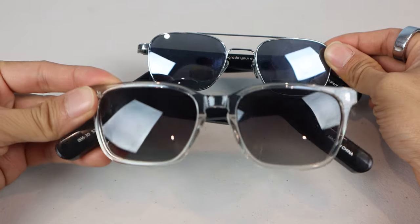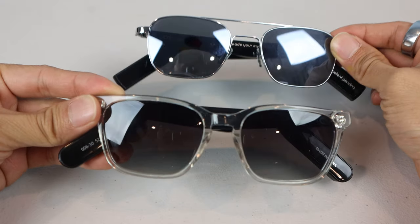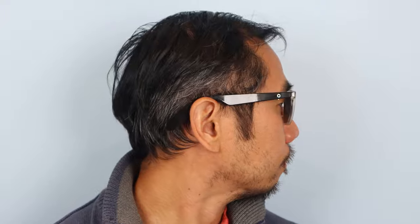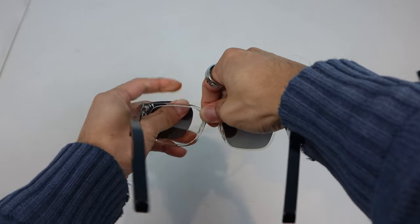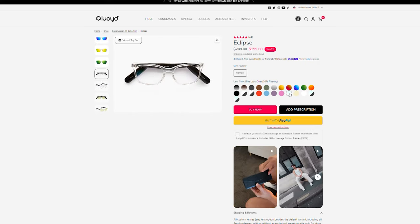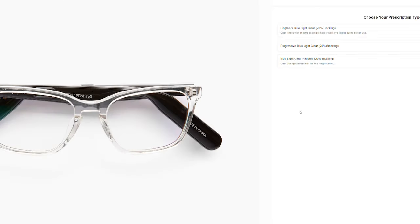Overall, the updated 2.0 Lucid frames offer a great combination of function and style with their open-ear design. These won't give you an audiophile listening experience; however, the sound quality is adequate enough for music, podcasts, audiobooks, and hands-free calling while preserving environmental awareness. With the option to swap lenses on the fly for clear or transition lenses, or even add a prescription to them, you'd also be able to use these indoors and for everyday wear.